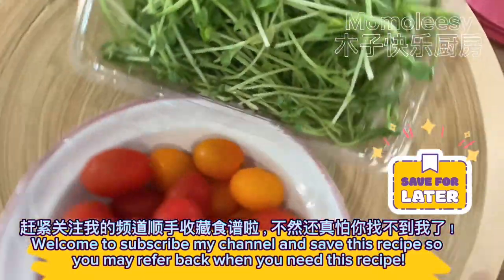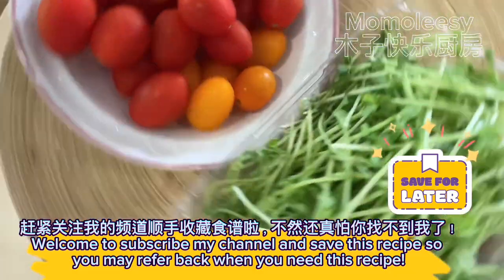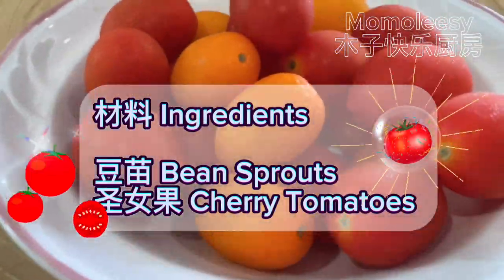Welcome to subscribe to my channel and save this recipe so you may refer back when you need it. Ingredients: bean sprouts and cherry tomatoes.